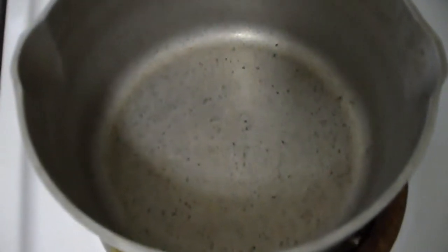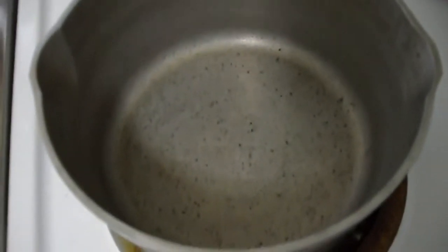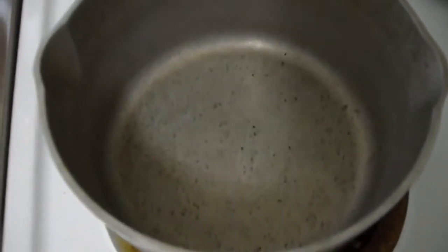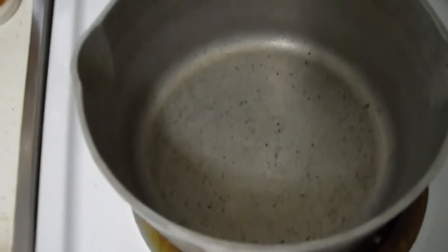I'm going to put some water — basically enough to cover all the meat, not to the top but just enough. Then I'm going to let it simmer at around medium heat for half an hour. I'm literally going to walk away once I do that, put the timer on for half an hour. When I come back the water will have reduced. It'll be a nice little goulash or stew, whatever you want to call it. And it'll be ready to eat.